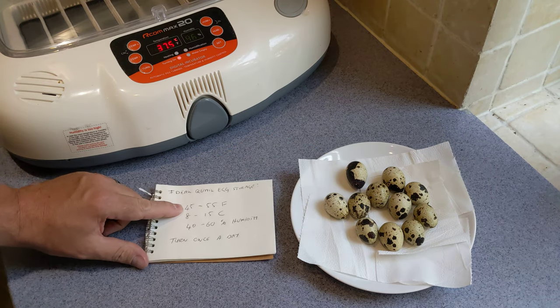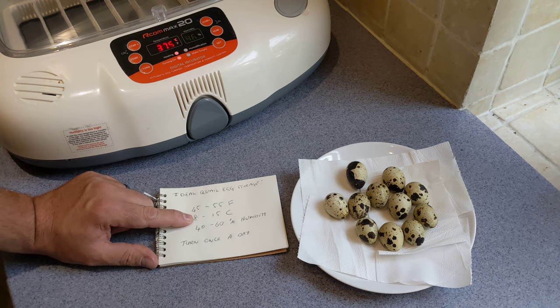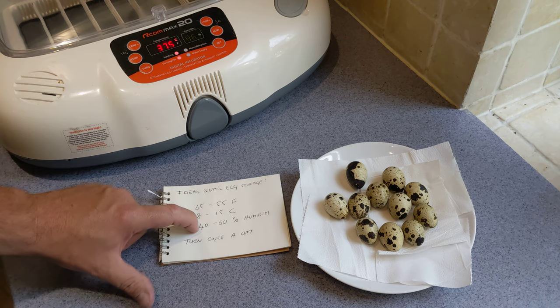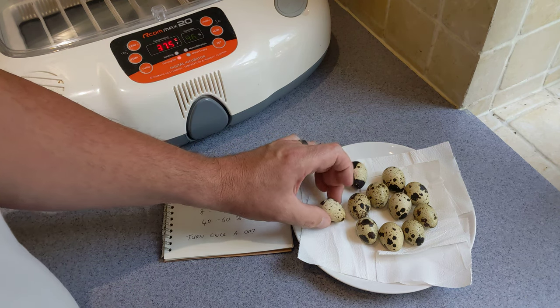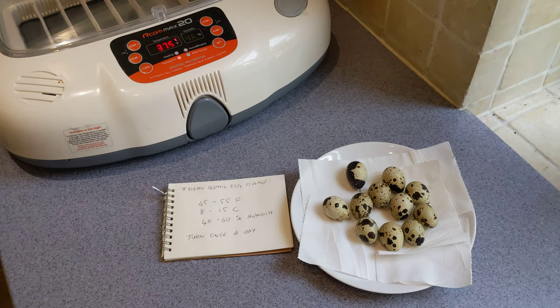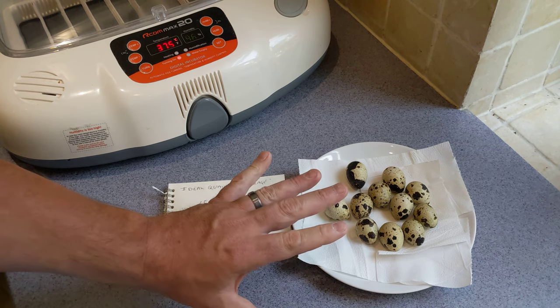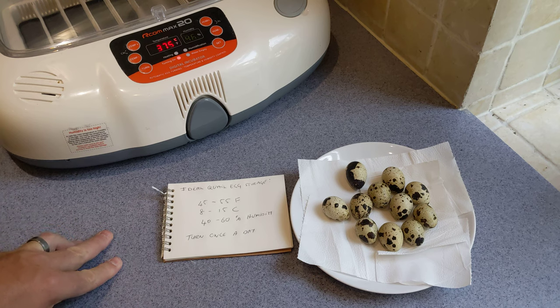The ideal storage conditions are between 45 and 55 degrees Fahrenheit, which is 8 to 15 degrees C. Anything between 40 and 60% humidity is fine. And then just rotate them through 180 degrees once a day to make sure the yolk doesn't stick to any of the membranes. Never refrigerate eggs that you plan on incubating, and never let them get warmer than 18 degrees C, because then they will actually start to develop.